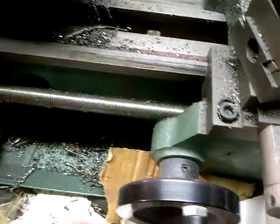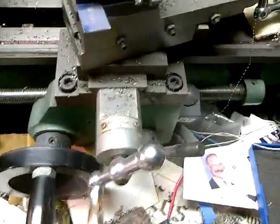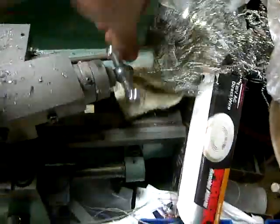It's obviously got a give nut — I believe that's the term for cutting threads — power feed and so forth. The x-axis is working nice, and then the compound feed is obviously here. I try not to use this guy too much, but it does function.